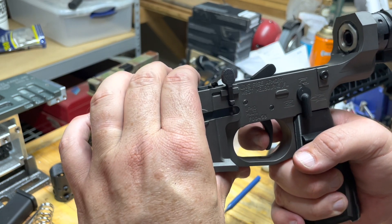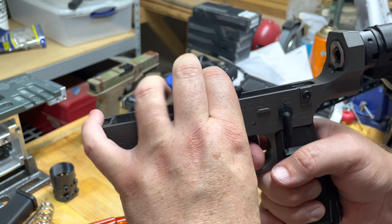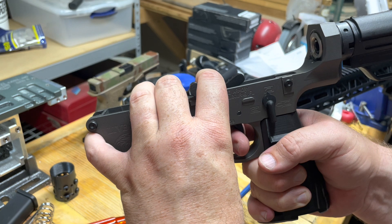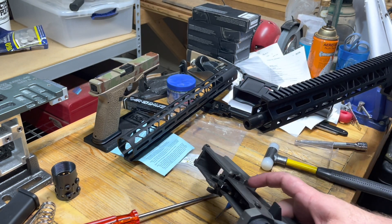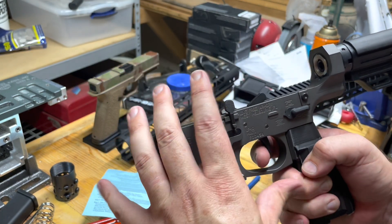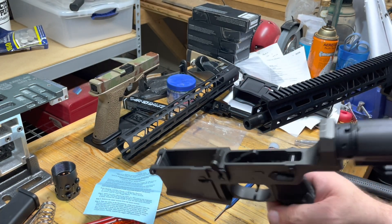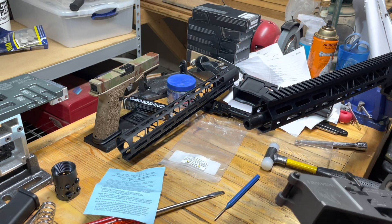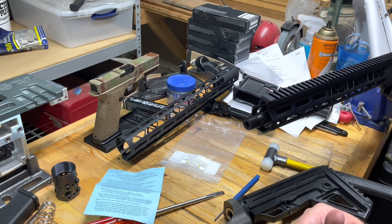One of the high notes here is this two-stage trigger is awesome. There's that little set right there where it hangs out, and then the break is so fine. You hold it down, it resets to there, and then the break is right against that wall — it's nothing. I don't have a weight to test it and I don't know what it advertises, but it does pass the safety check: no fire on safe, and fire on fire. So all of that is good.